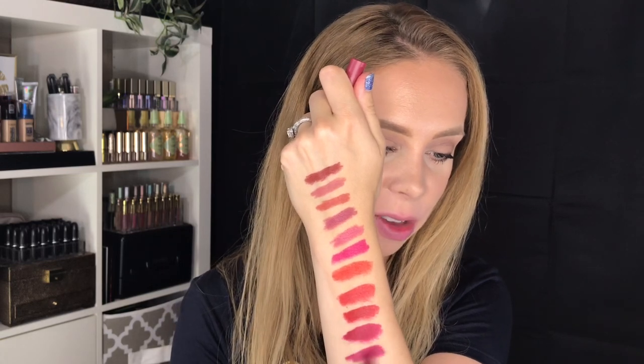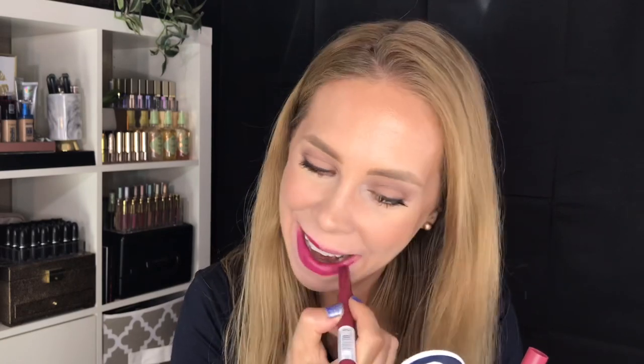Next up we have 60, Accept a Dare. Finally we have 65, Settle for More. Here is number 65, Settle for More.